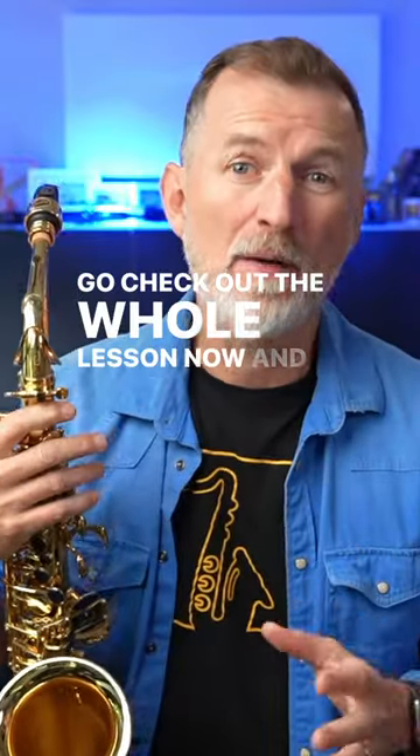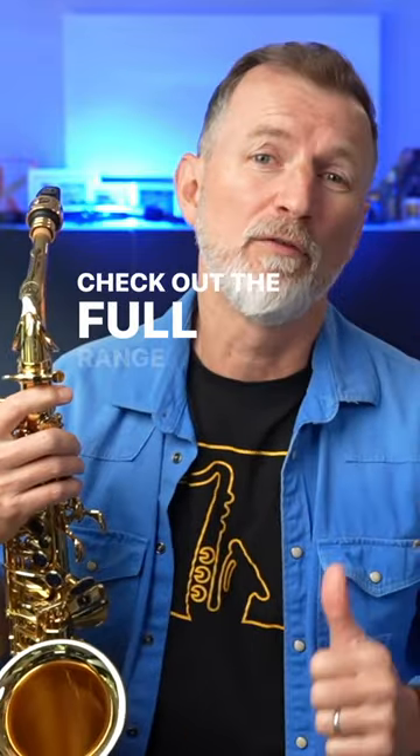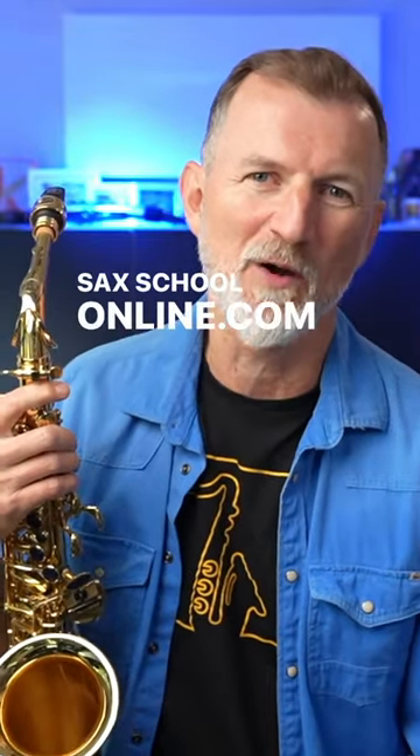Go check out the whole lesson now and if you want to go further, check out the full range of courses we've got inside saxcoonline.com.